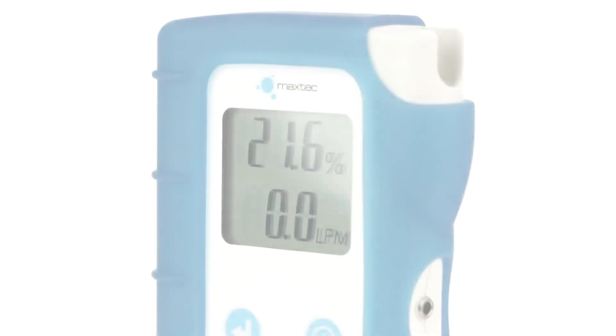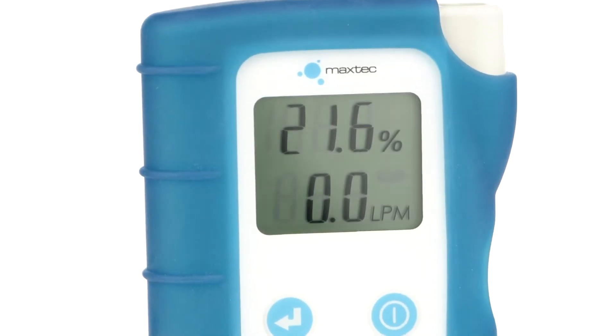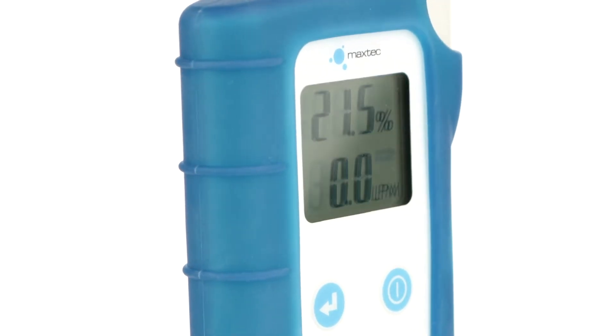All in a single device that fits in the palm of your hand. The compact design and clear LCD display make concentrator performance checks quick and easy.